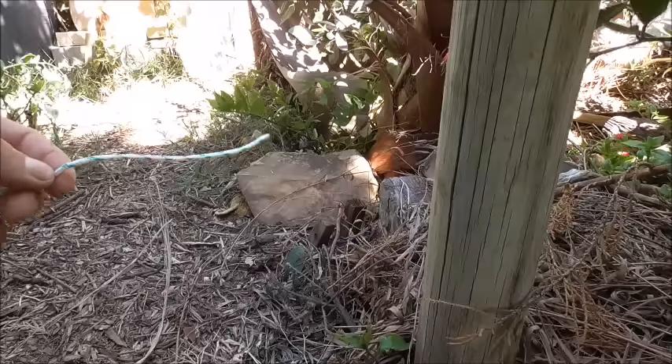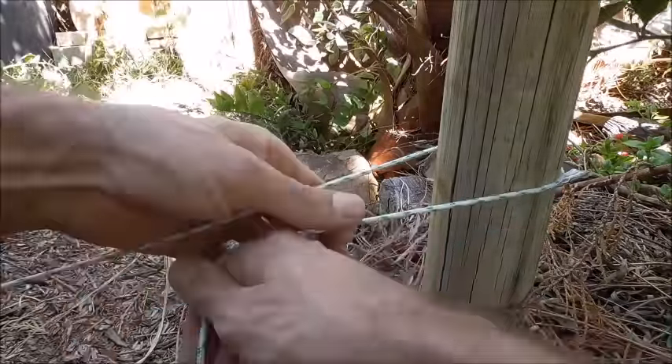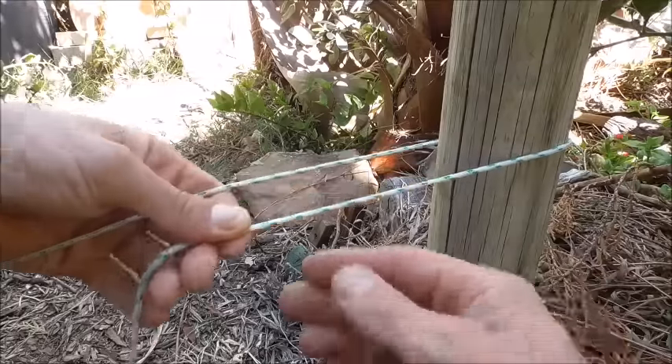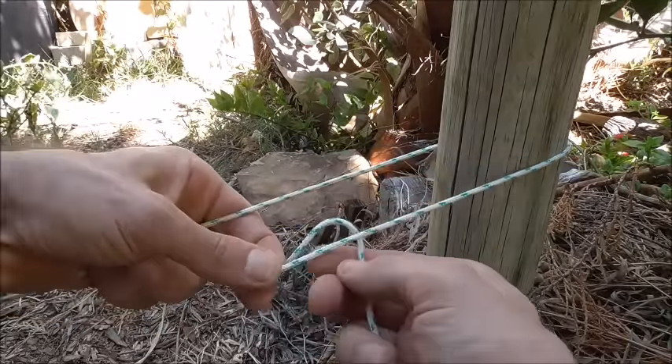To tie this one, we just want to take our rope and wrap it around the post or tree or wherever you're going to tie this onto, and then with this free end we want to make an underhand loop.